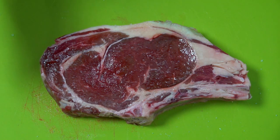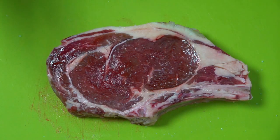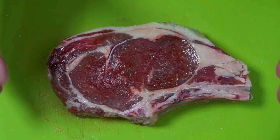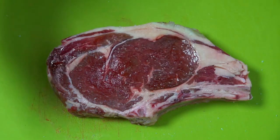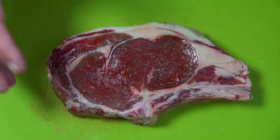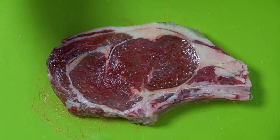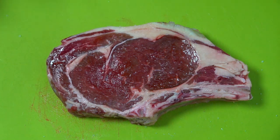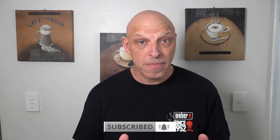The best thing to do with your steak is when you first get it, put it in the fridge with some air around it and salt it straight away. What's going to happen is it will draw all that moisture out, and you want at least 45 minutes for that moisture to go back into the steak. So we're going to put this back in the fridge for at least another half an hour, and you'll see the results when we take it back out.